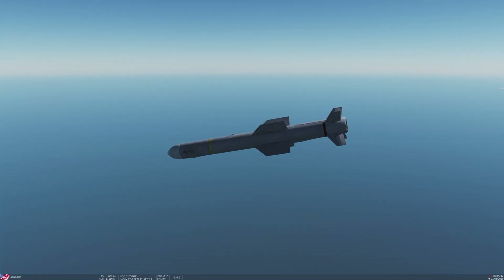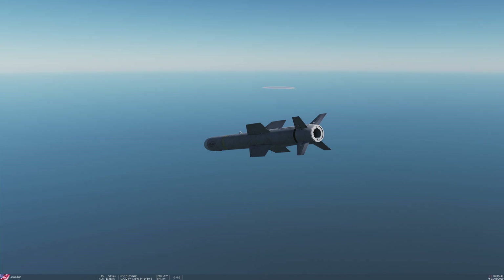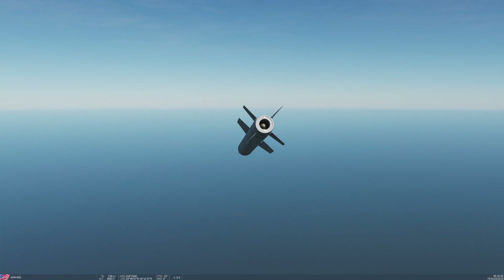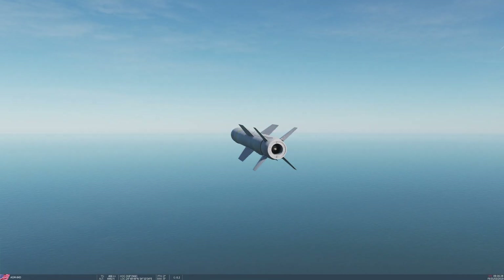That jet engine provides continuous thrust so the missile can fly under its own power — unlike something like a HARM which has a finite amount of energy from its rocket motor. Being a cruise missile, it will fly a very long distance. Staying within 100 to 130 miles is usually your best bet for accurate results. This is going to take quite some time to get down to altitude and reach the Harpoon turn point ahead of it.